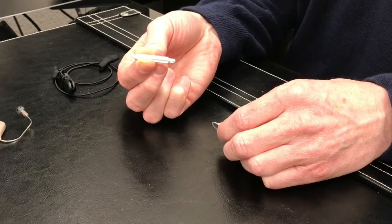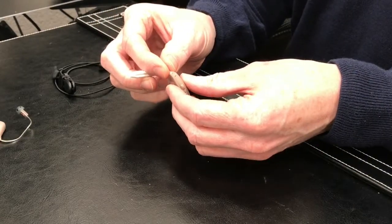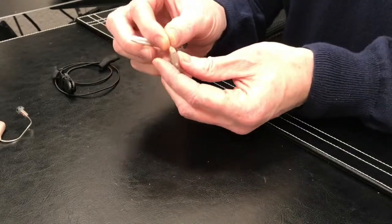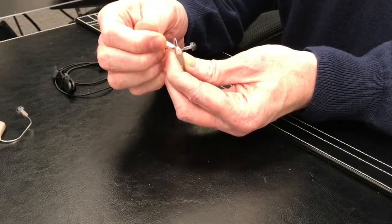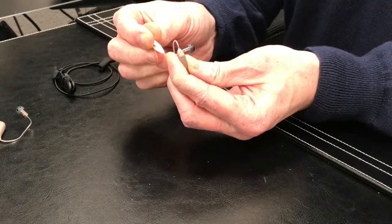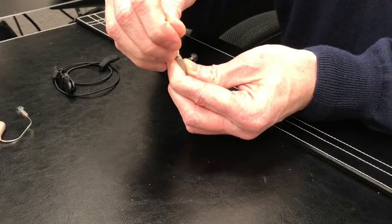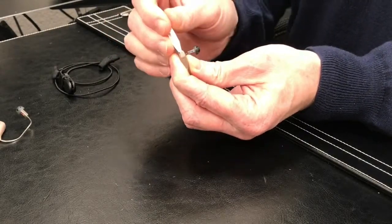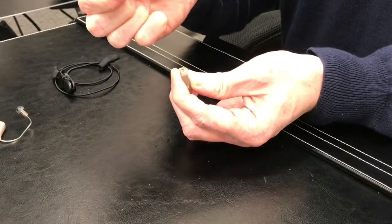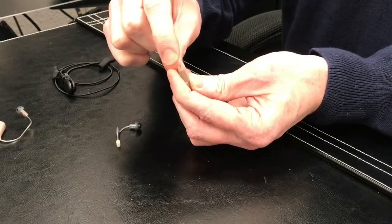If not, ask your provider — they can give it to you. The first thing you have to do is separate the receiver wire from the device. At the top of the hearing aid, right behind the speaker attachment or receiver attachment, there's a little hole. The little peg on the end of the white tool goes in that hole, and then you kind of wedge that release out. That will allow you to pull the receiver away from the hearing aid. Close that back up and you'll hear a little click.